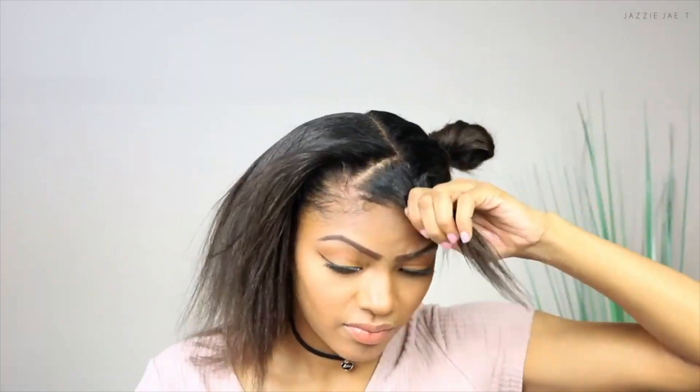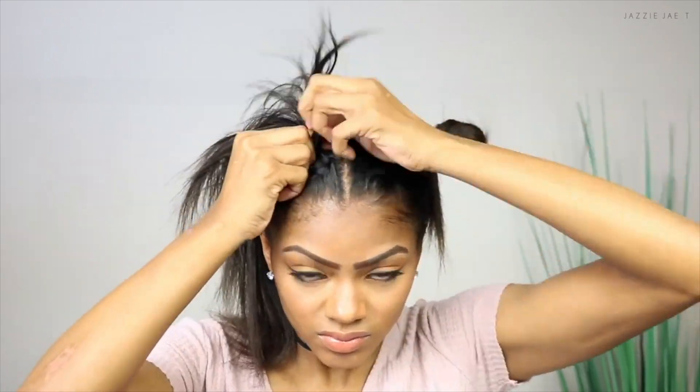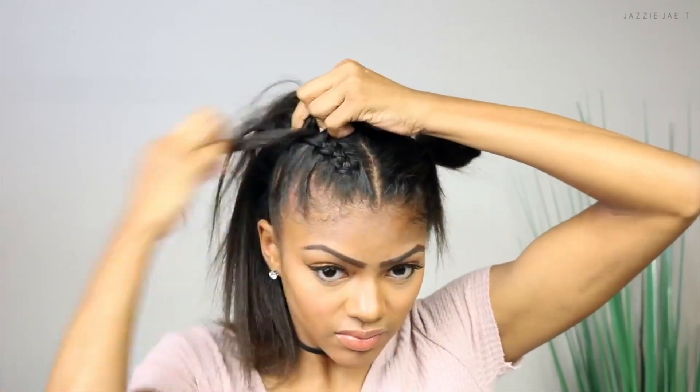At the front of the part, I section off a triangular-shaped part — this will be the beginning of my braid. The direction of your braid really depends on how you want it, but for me I like my braid to be in the middle of each section. Some people like to make their braid following their hairline, but for this video I'll make my braid in the middle.